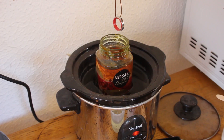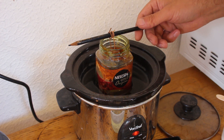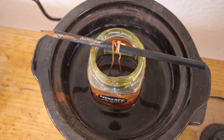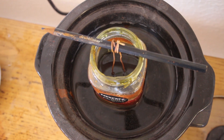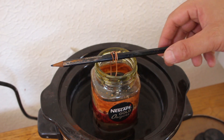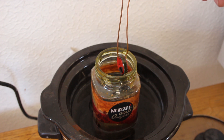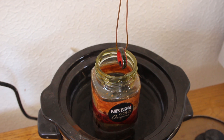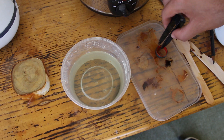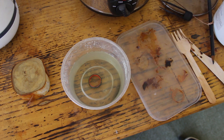Etching is the process that brings out the pattern in the steel. The acid I use is ferric chloride — I submerged the ring in the ferric chloride solution for about 20 minutes and when it came out I dunked it immediately into a baking soda mix to neutralize the acid.